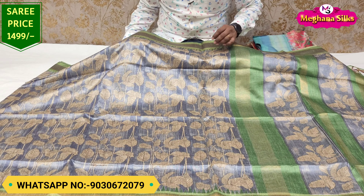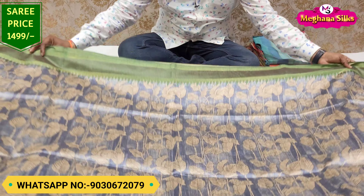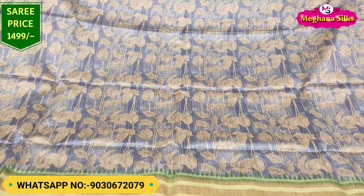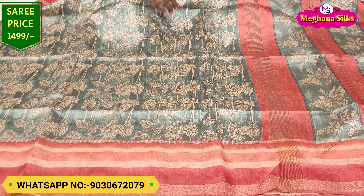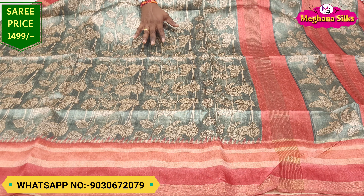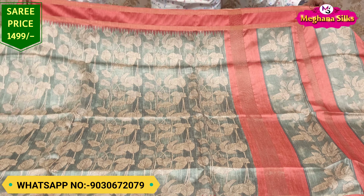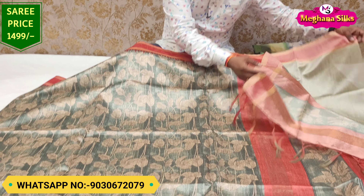This is a light grey color combination — the leaf design is very good. For the next color combination, dark green color combinations are available. This has two sides, and these are the latest prints.